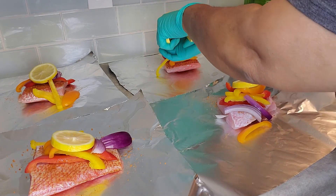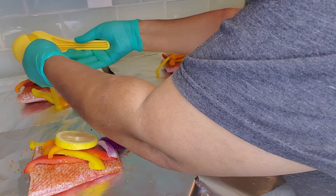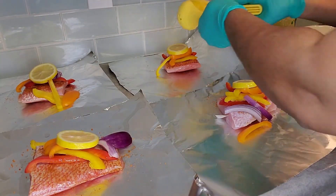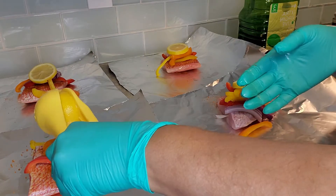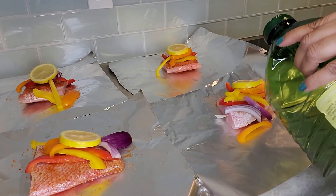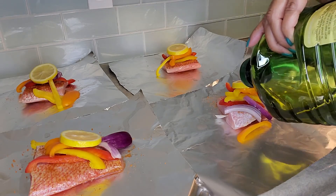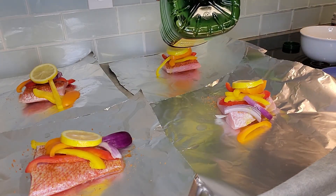This is such an easy little recipe — simple and easy, and we love simple and easy. I'm going to use that whole lemon on all of them and just break it up. Then I'm going to give it a little bit of olive oil. Just a little drizzle — you don't want a whole lot. Drizzle that on all of them, that's it.